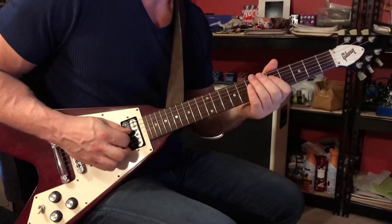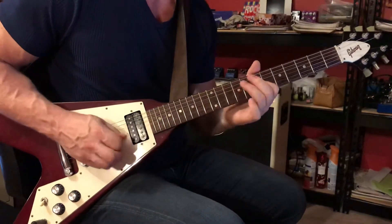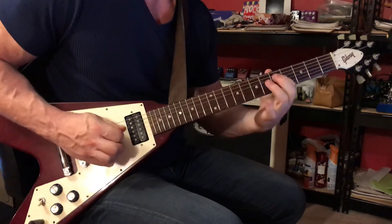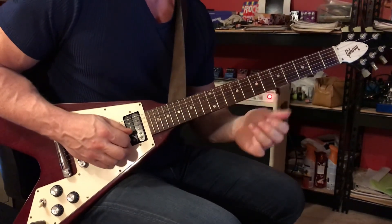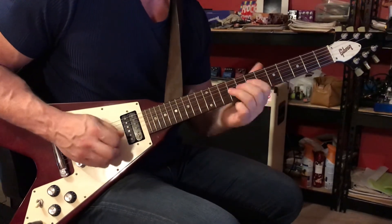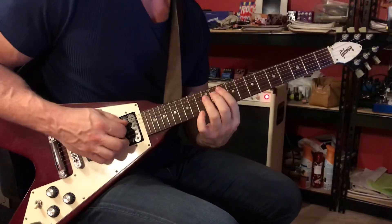So you return to that riff and play it 3 times, then check out page 2 of your tab. That takes us into the chorus. We've seen this riff earlier in the song — we played it in the intro. We played it once; here we're going to play it twice.